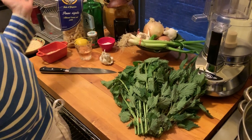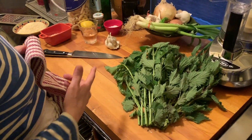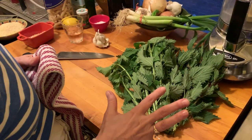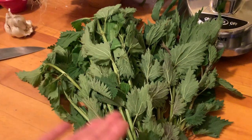Hi everybody, nice to see you guys again. So I came back from the Green Market today — Union Square Green Market in Manhattan. And I went there especially looking for stinging nettles because I thought it was going to be around the time of the year that they'd show up. And here they are.